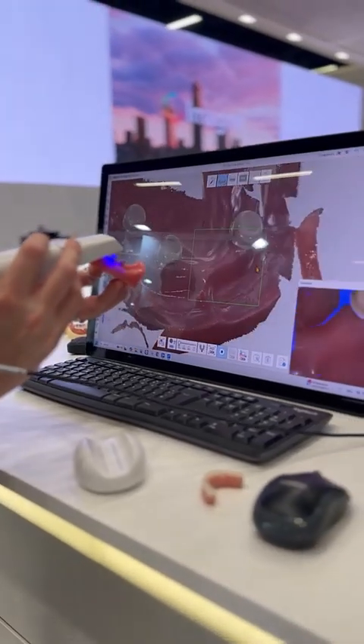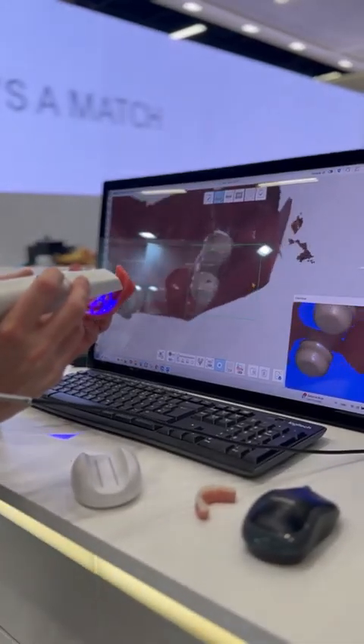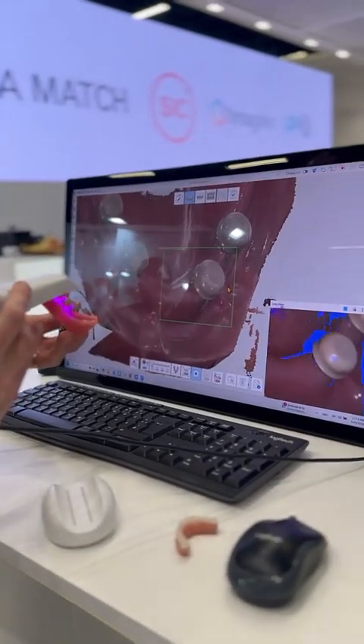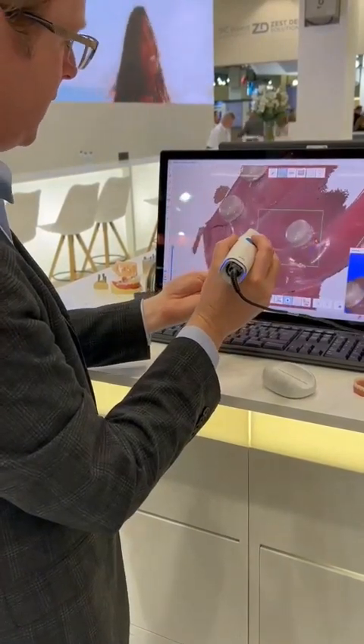Do the buccal, twisting a little bit, filtering out the finger that's there — no problem. Locking in that little undercut area underneath the abutments, making sure that's all scanned properly, joining together my locator abutments, clicking my button and I'm done.